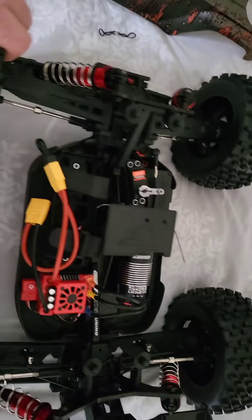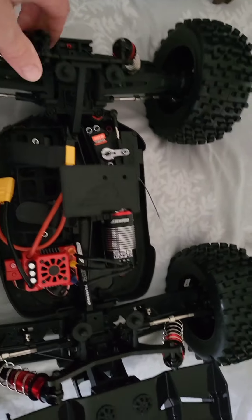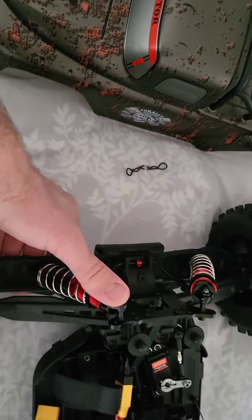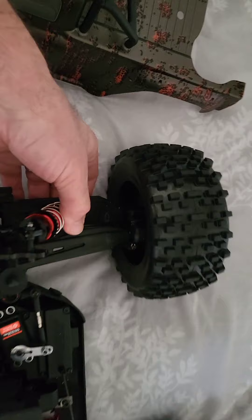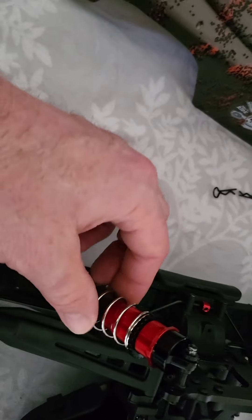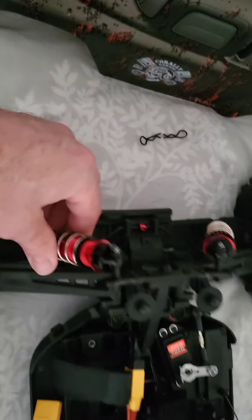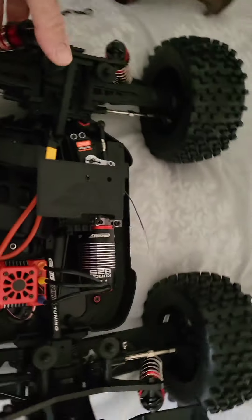I remember getting about 60 mph out of this one. I just want to upgrade the tires like I said because they're a bit plasticky, but she's quite nice actually. The suspension's good — I've got Kraton shocks on there because they obviously come plastic when you buy them. The shock towers are plastic when it comes, so I've upgraded the springs and put oil in them, so it's all sorted now.